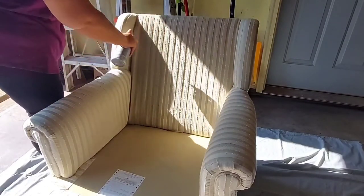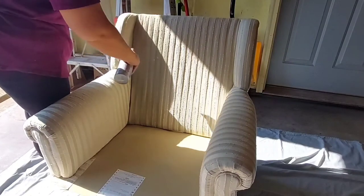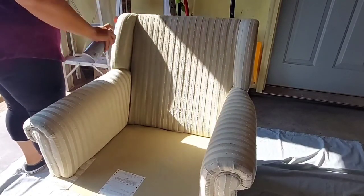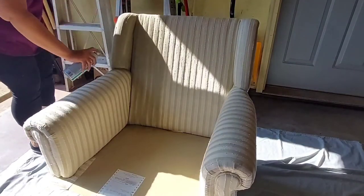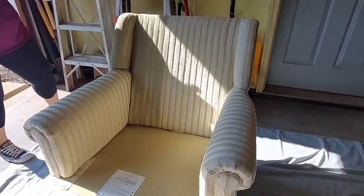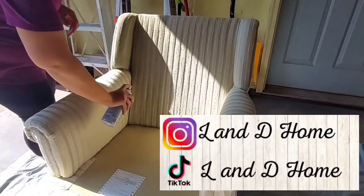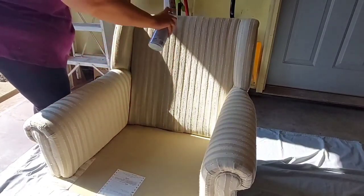Another great trick I found when painting this furniture is to go in different directions. At first I started going with the grain of the stripes in my furniture, but as I went on I noticed I was missing some spots. So if you have a really textured piece of furniture, I suggest going in different directions — maybe with the grain the first coat, then against it on the second. Going up and down as well as side to side really helped me get into all of those nooks and crannies.